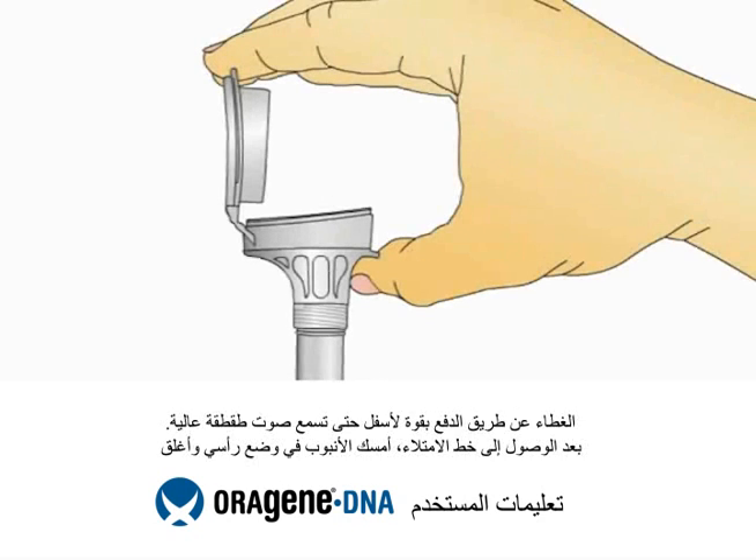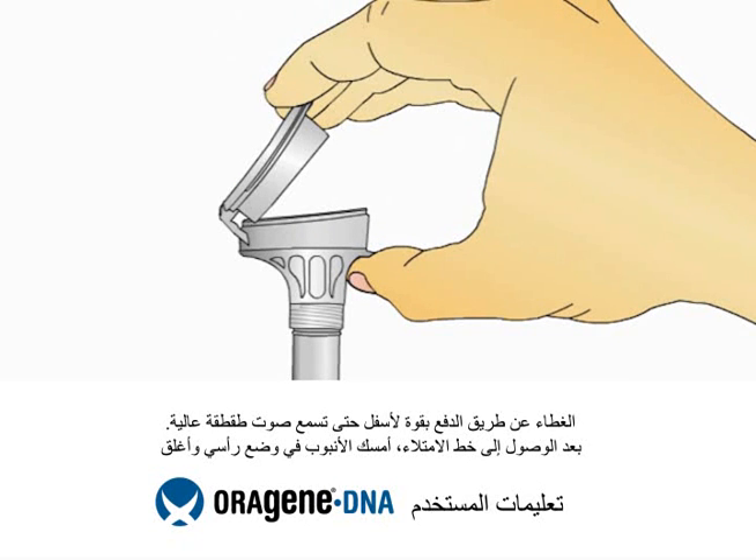Once your saliva reaches the fill line, close the lid by firmly pushing the lid until you hear a loud click.